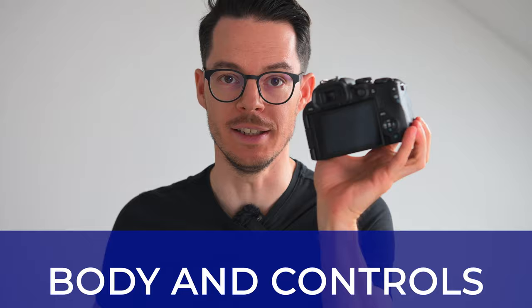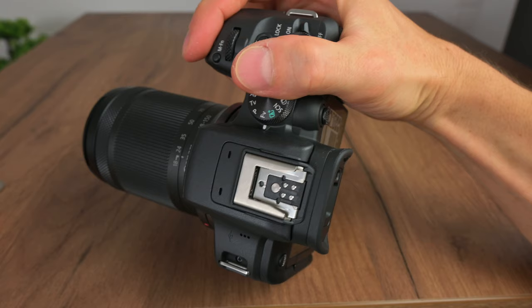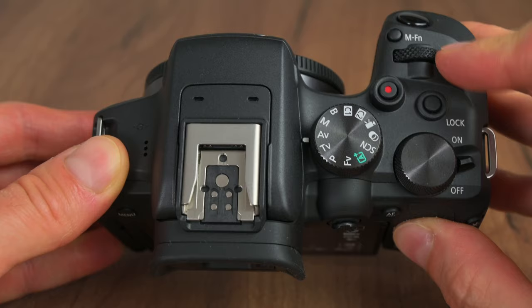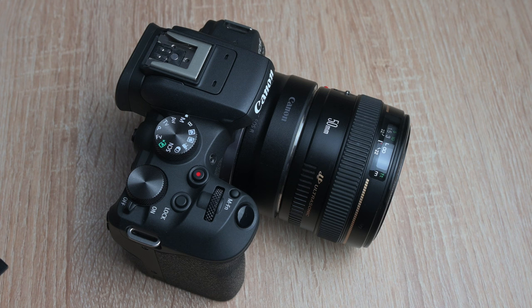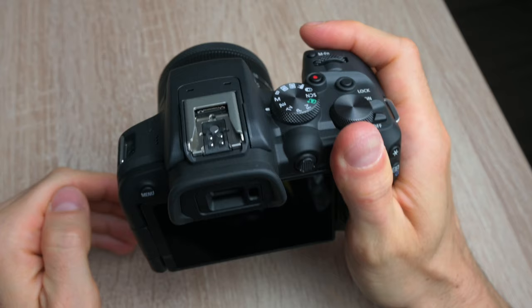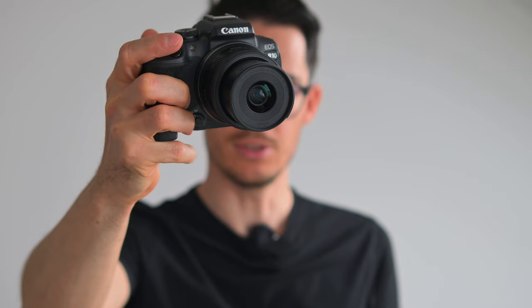Let's have a look at the body and controls of the EOS R10. I really like that the camera feels very light, but I didn't like the cheap plastic feel it has in my hands. It has a plasticky feel to it — it feels like if I gripped it very tightly, the camera would just crack. With my Nikon Z50 I don't have this feeling, but with the R10 I do. The R10 has a nice proper grip, it's not too thick, but as with all mirrorless cameras in this category, your pinky finger is going to float in the air as you hold the camera.